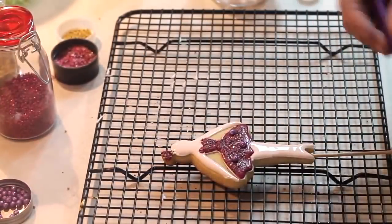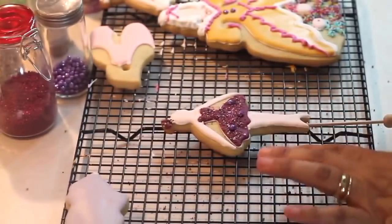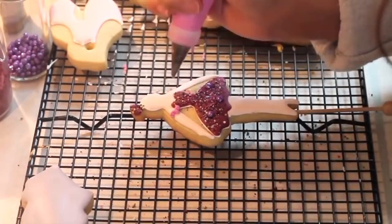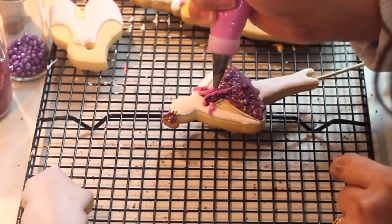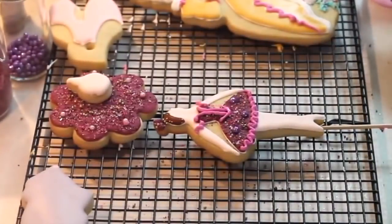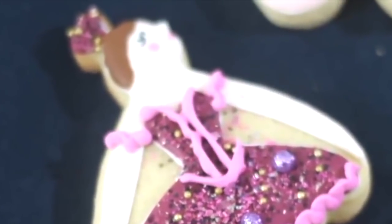Before your cookie is completely dry you are going to start making the decorations. Using the firm consistency icing in fuchsia you are going to make some ruffles on the arms, the little top, and on the bottom of the tutu. For this I use a decorating tip number 101S from Wilton. Then you will need to thin out a little bit of this color of icing to make the little ballet slippers. When your cookie is completely dry you are going to use edible markers in black, pink, and red to make the eyes, the cheeks, and the little mouth.